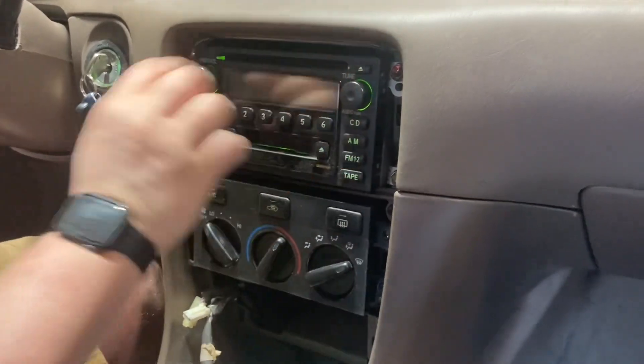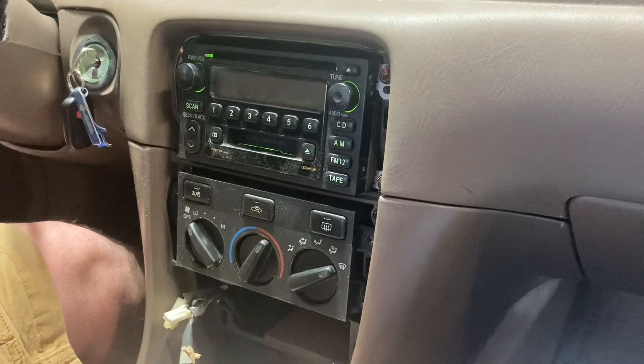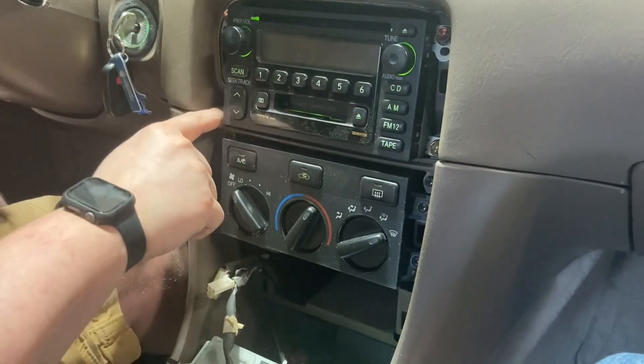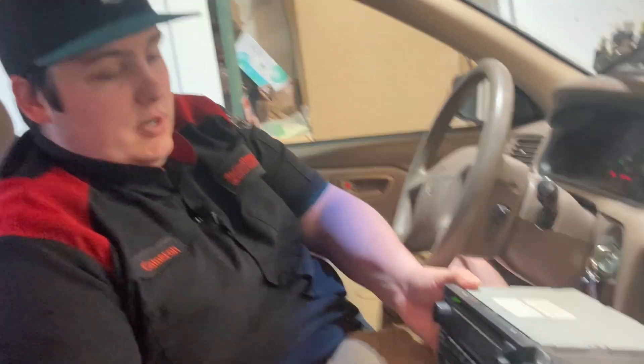Up here you just have these 10mm bolts — I thought those were Phillips for some reason. We're going to go ahead and remove these four 10mm bolts, and we'll come back with the radio pulled out. Alright, we removed those four 10mm bolts and got the radio pulled out.